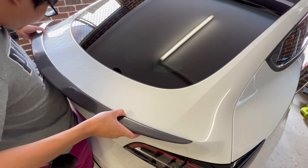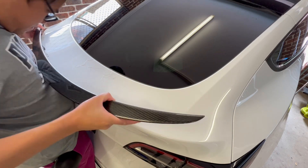This is where I want to be careful because I actually don't want to break the spoiler. Here you go.